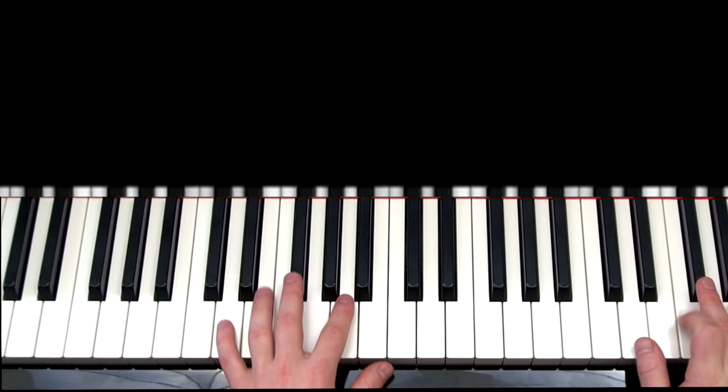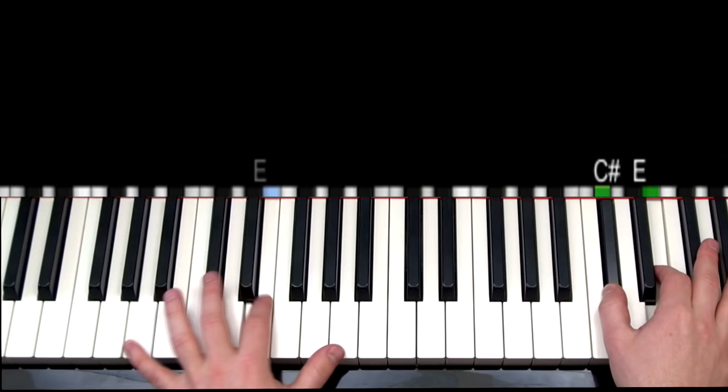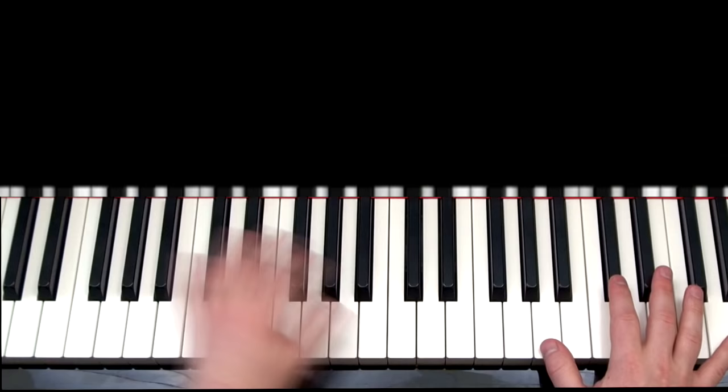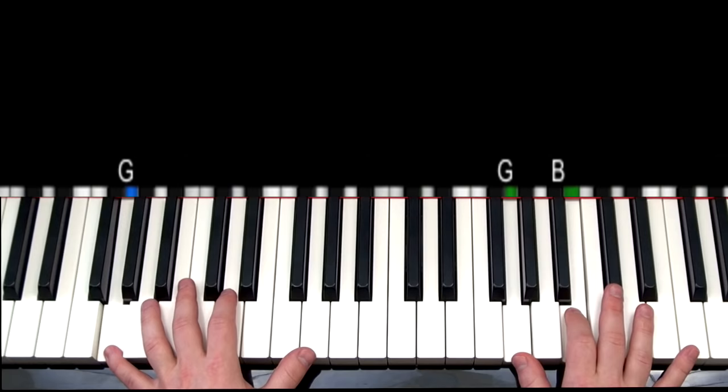Continuing with the second half of part one, the left hand is going to be the same and the right hand is now going to play two notes at a time: D and F sharp, C sharp and E, B and D, A and C sharp, G and B, F sharp and A, back to G and B, back to A and C sharp.